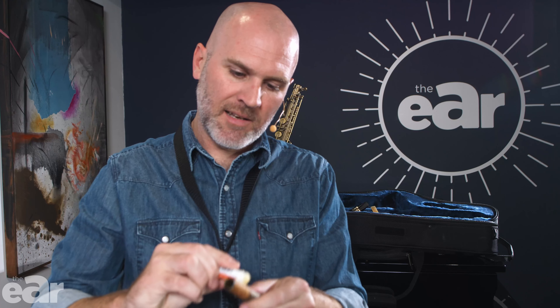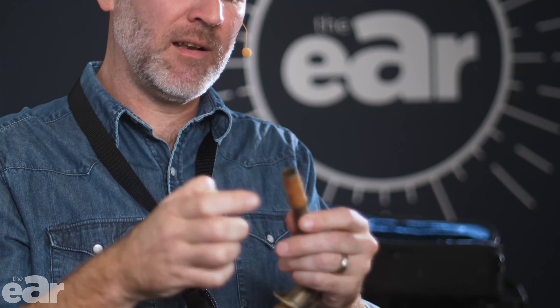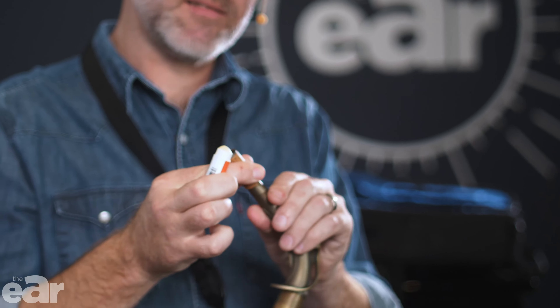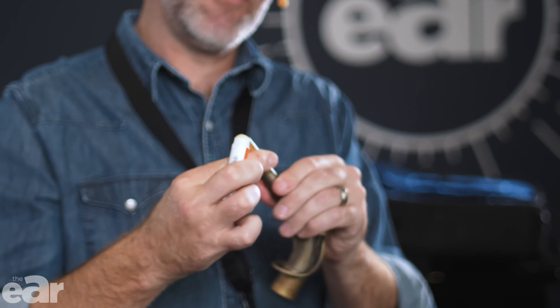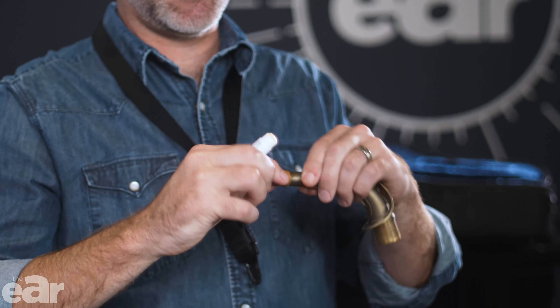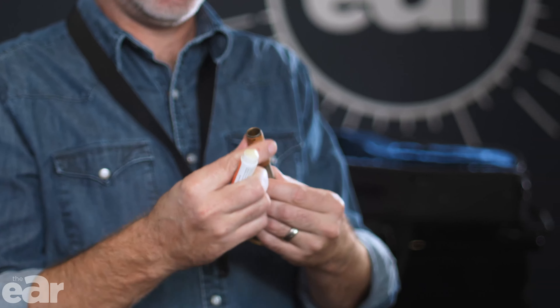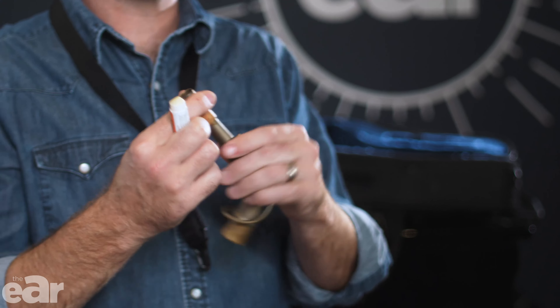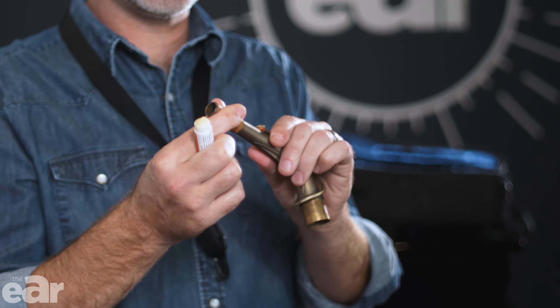Don't just go and put any grease on your saxophone. All you do is take some of this cork grease — just not too much, just a little bit. You don't want too much cork grease because the mouthpiece will be really slidey and move around while you're playing. You just want a little bit to take the edge off and make sure it's not too dry when you try and put your mouthpiece on for the first time. If it is too dry and you force the mouthpiece on or off, you can damage the cork or it wears much quicker, meaning you'll need a saxophone service. You can replace the cork, which all saxophone players do from time to time, but if you look after it well and treat it kindly, it'll last a really long time.